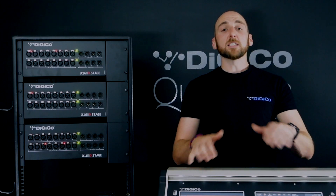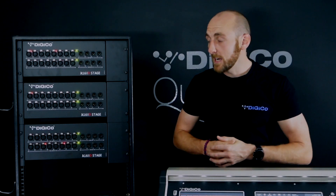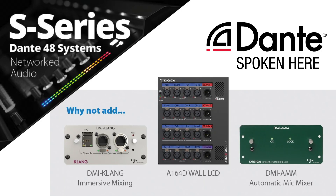In the setup we have here today, the S21 is connected up to three A168D rack-mounted stage boxes. This is actually an example of a brand new system being launched: the Stage 48 Dante system. This exclusive package, available from your local Digico vendor, includes one S-Series mixing console — whether an S21 or S31 — three A168D stage boxes and a connecting Dante 64 at 96 DMI card, all at an extremely competitive, affordable price. Additional DMI cards such as the Clang immersive mixing card or the automatic microphone mixer can also be added alongside the Stage 48 Dante system.